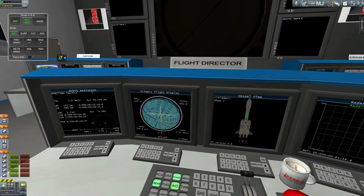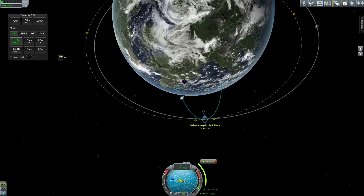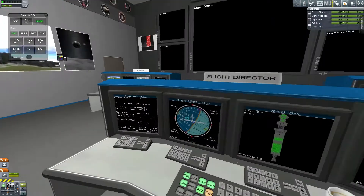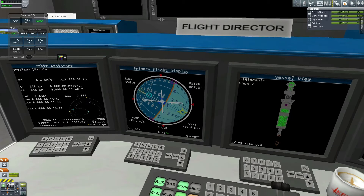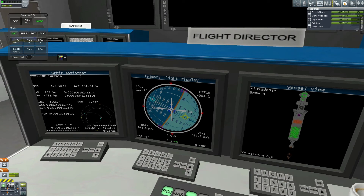Not that money's really an issue — I basically cheated and gave myself a bunch of money because at this point I can't create a stable, sustainable space program. There's really no way to do it. When I get technologies that allow me to recover stages — I do have the stage recovery mod now, though I didn't during the making of this video — once we start recovering stages, I might consider cutting back on my budget so I actually have to worry about these contracts.